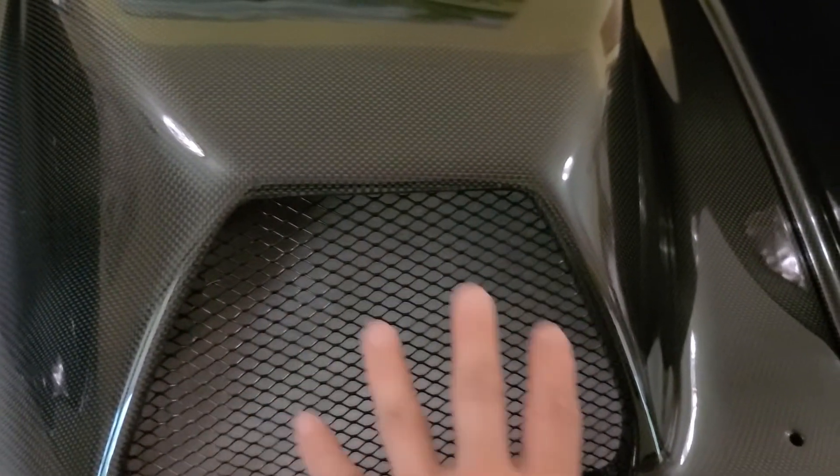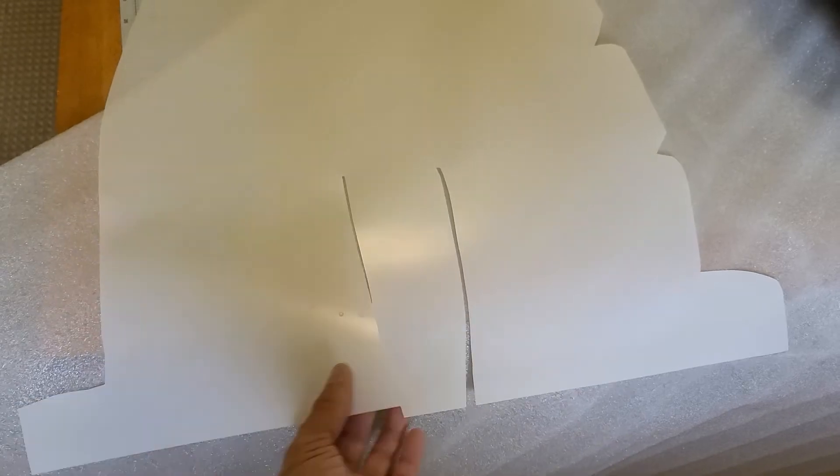I cut this out here and this is what the template looks like. Of course this is the side that's facing the front of the car, so it goes like this — that is how it was cut.